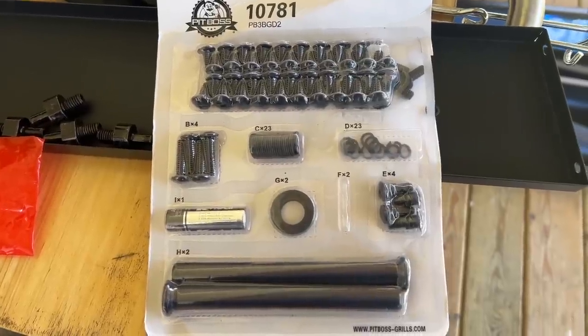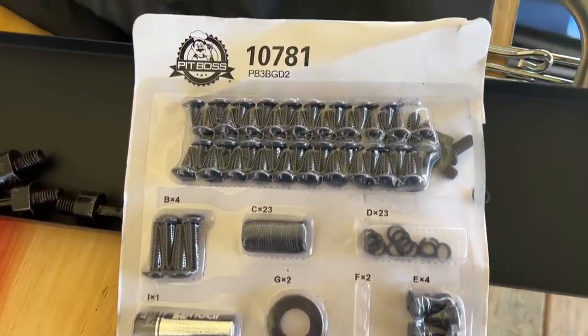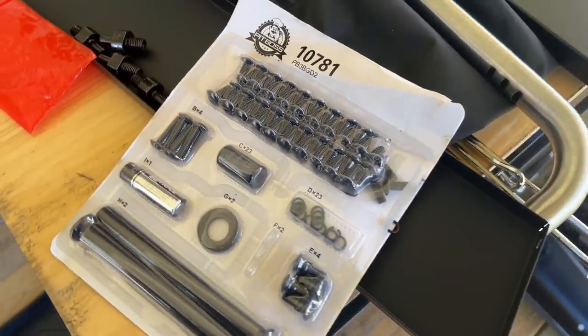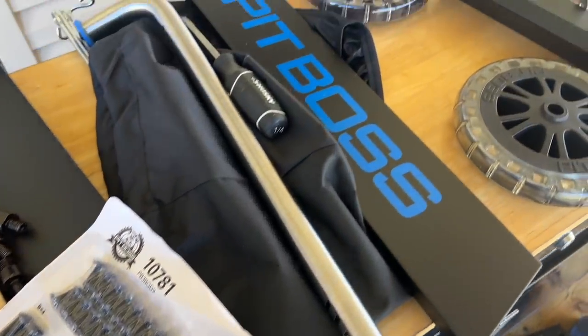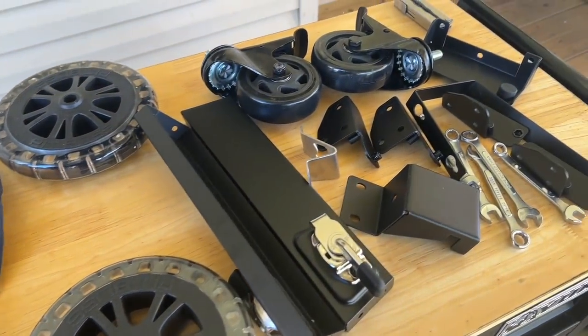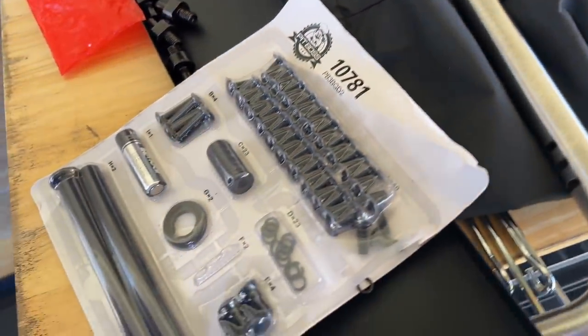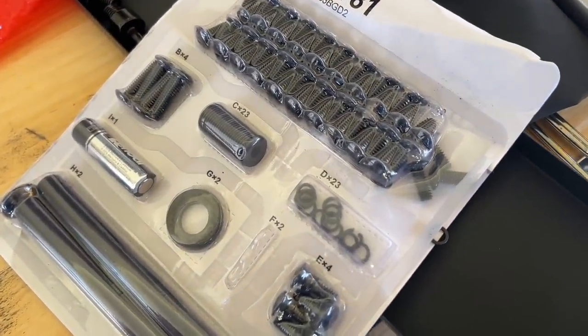As you can tell, just going through this, the process is pretty easy. Everything's labeled extremely well. I've read over the instructions already before getting started. Without telling my wife that she needs to hand me this part and that part, we're just going to skim through the process really quick — because I'm sure she's going to tell me along the way that I've done it wrong. So just bear with us.